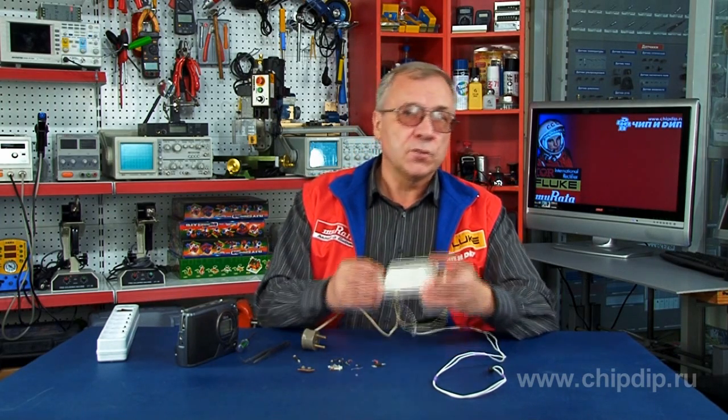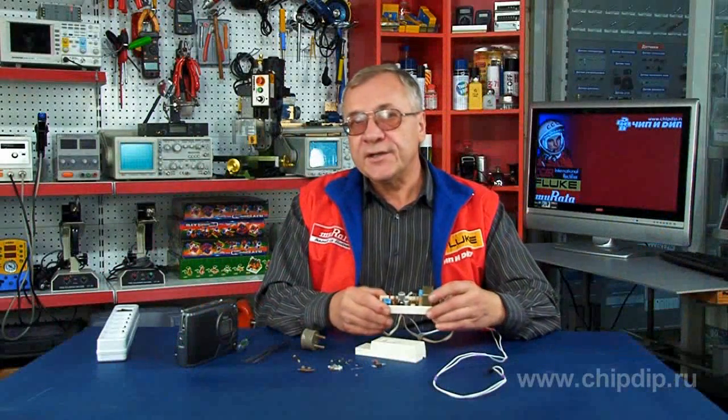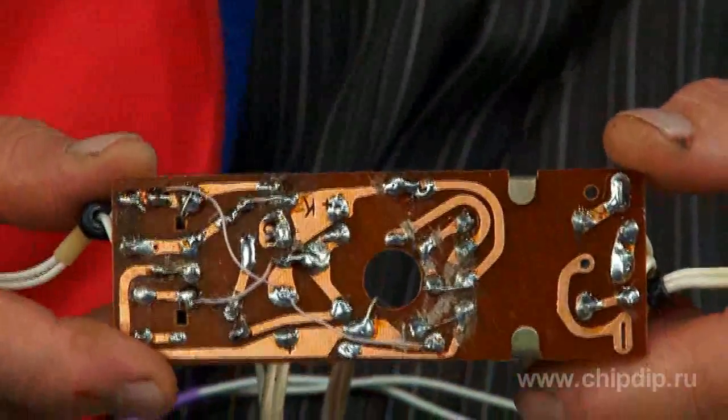All we need to keep from the old device is the following: a case, quite acceptable, and a power transformer that has survived all the other components. The new circuit is limited in its configuration. Therefore, it is possible to use the same printed circuit board to place the new power supply components.